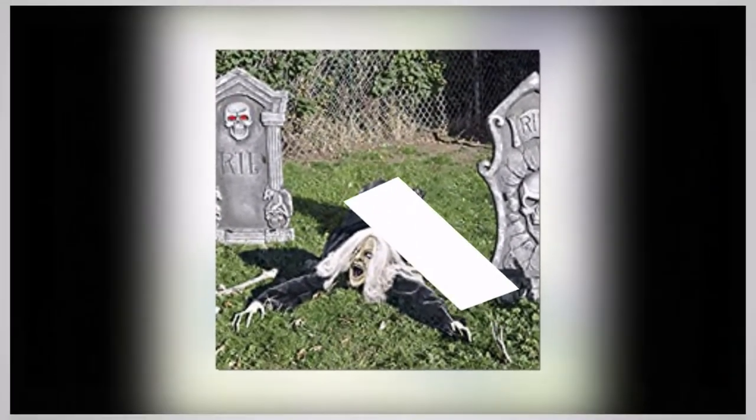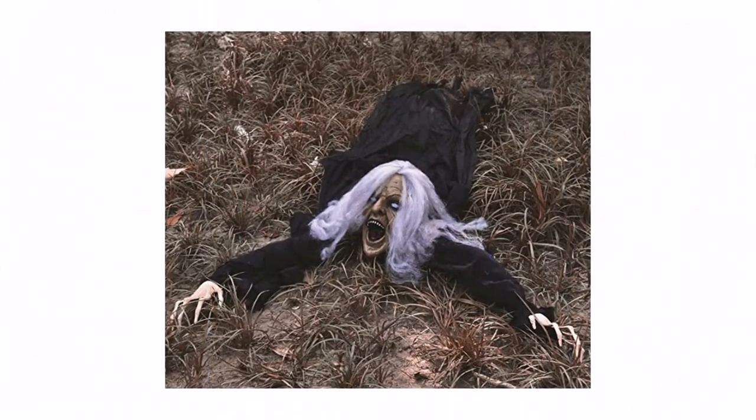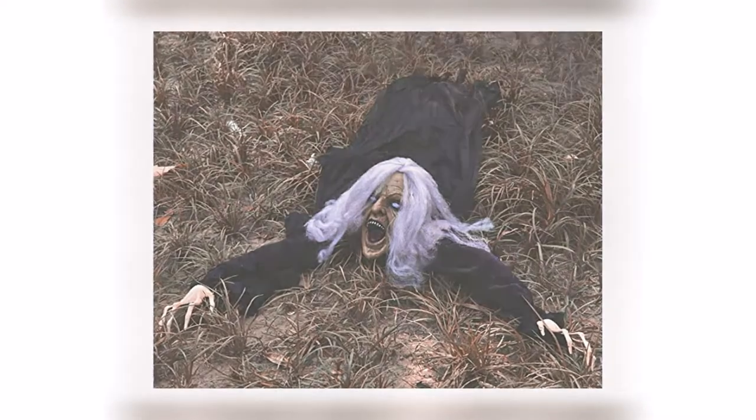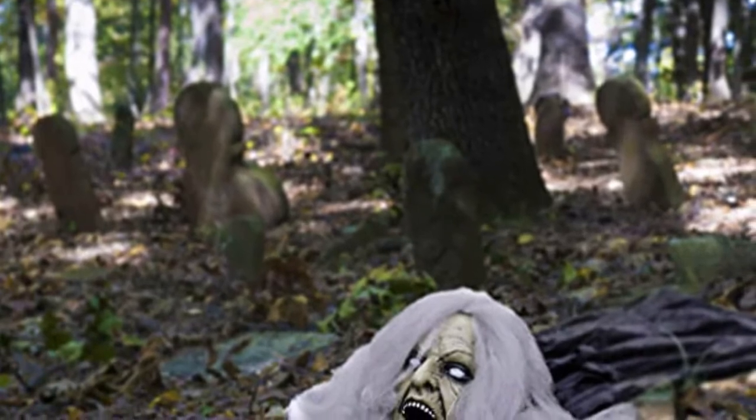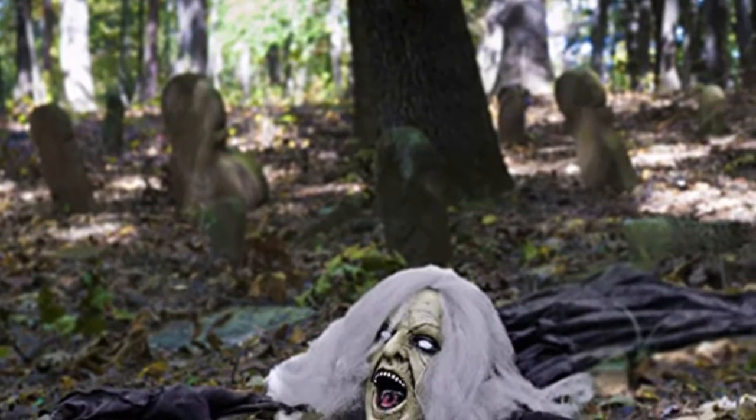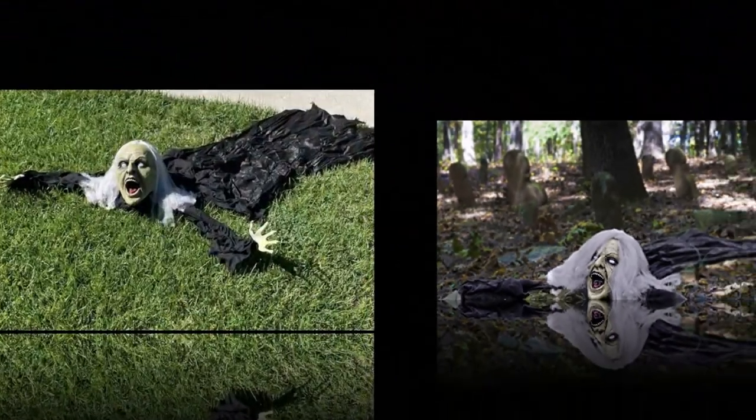It is meant to be on the ground like it's breaking through the dirt, but one reviewer put it on top of a sturdy bush to scare people when they walk by. Super great value for money and fun. Note: it is not clear this item was advertised with a motion detector, and one reviewer's unit did not come equipped with one.